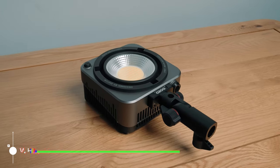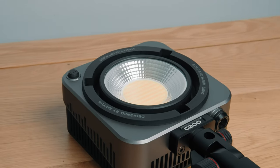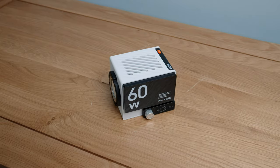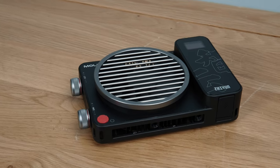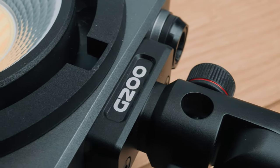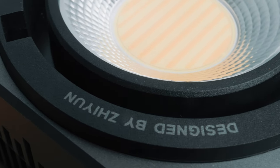The Zhiyun Molas G200 is a chip-on-board, single LED source style, bicolor light. Looking at the specs, it's all very good news, but there are a few things to unpick. Being called the G200, I assumed it was a 200 watt light — because the Molas G60 is 60 watts, the X100 is 100 watts. The G200 in normal mode is actually 200 watts, but the unit maxes out at 320 watts. This is definitely not a complaint — I just think the name undersells what the G200 is capable of.